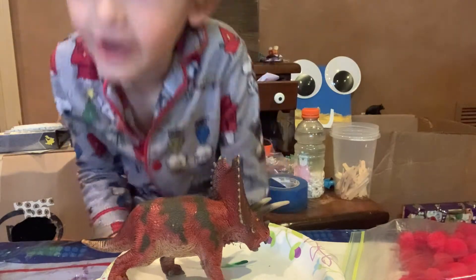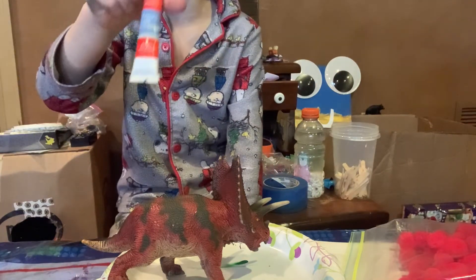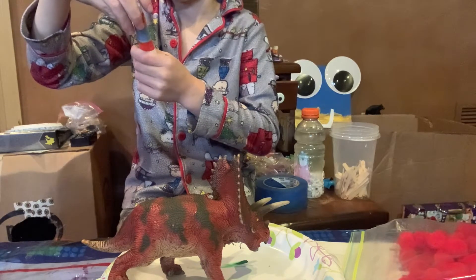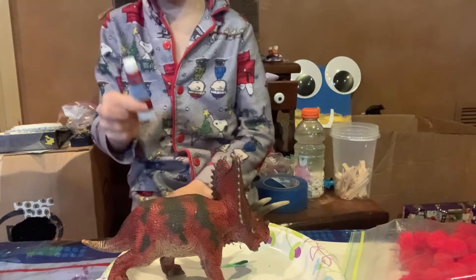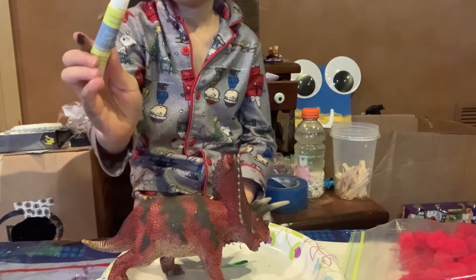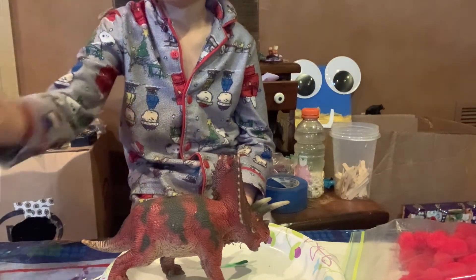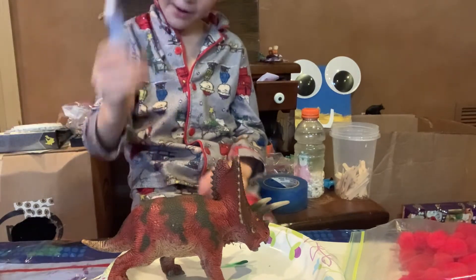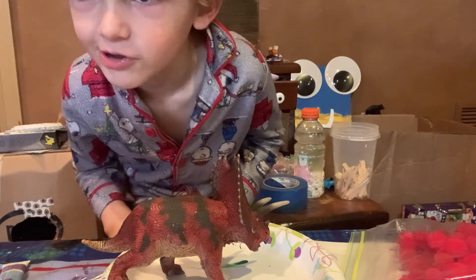Oh yeah, so you're going to need a paintbrush in red — I know this looks like orange, but that looks good. You're going to need red, orange, yellow, green, blue, and shiny purple. And a paper towel too, so you can use different colors.